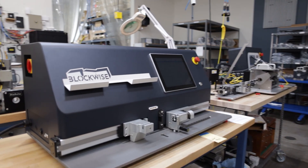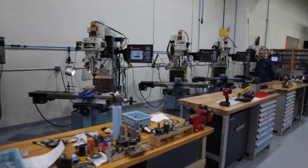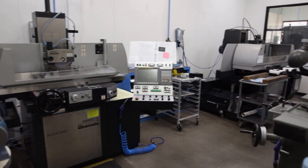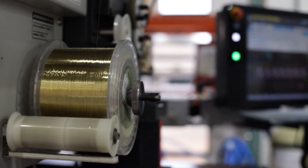We make some pretty specialized factory equipment for companies that make certain kinds of medical devices — vascular devices like balloon catheters and stents and prosthetic heart valves. Back in the 90s, I spent a little bit of time working at a local company in Arizona that makes some vascular medical devices, and that's how I got introduced to the industry when I started my own company as an engineering consulting company.